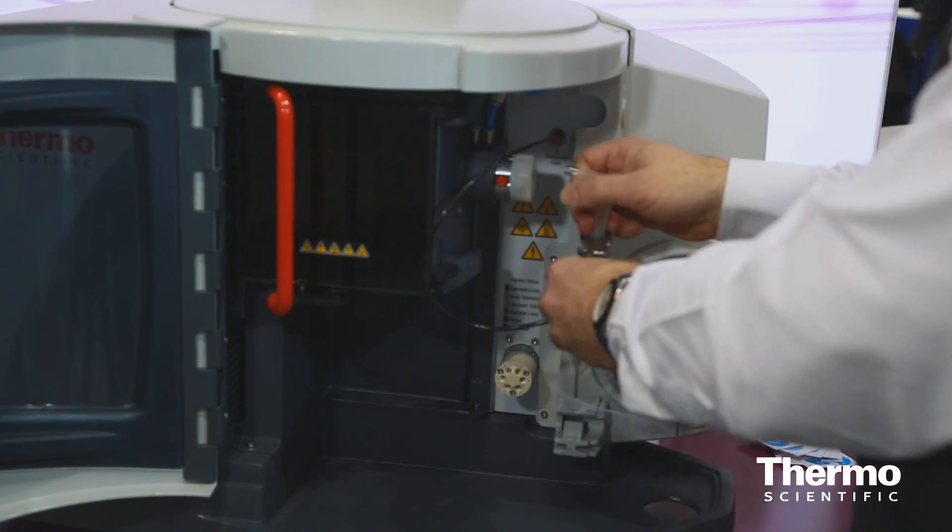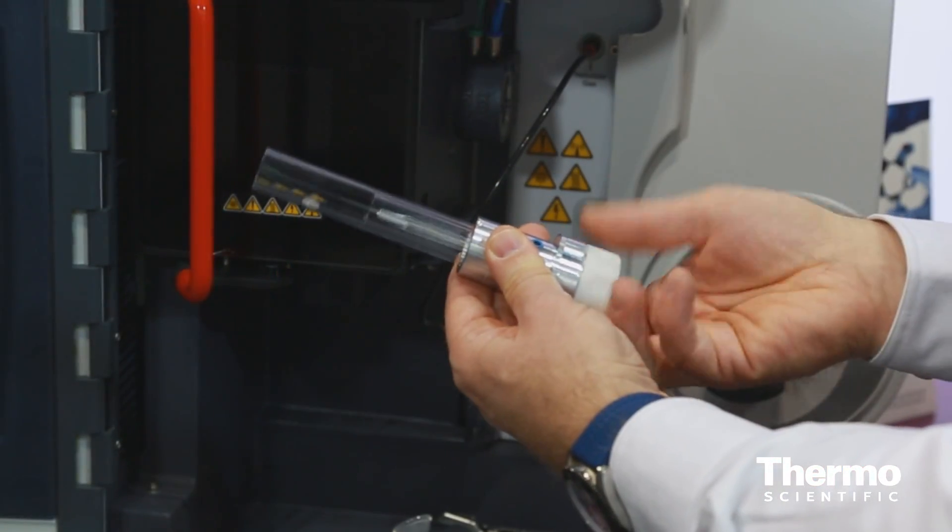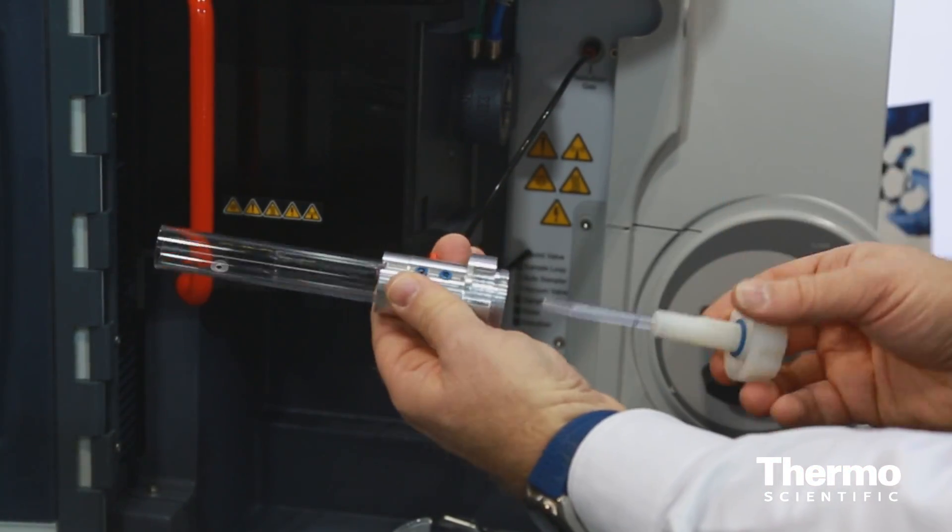Maintenance is often something that's raised when people are looking at getting a new instrument in their laboratory. They want something that's simple to clean, and the sample introduction system on this will come apart in just a couple of seconds — you really just need one hand to do it.